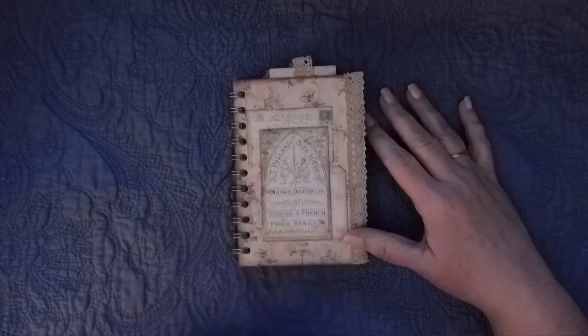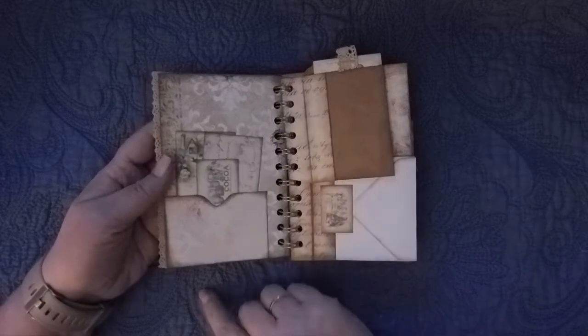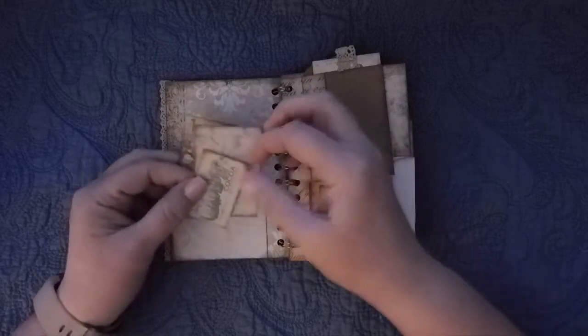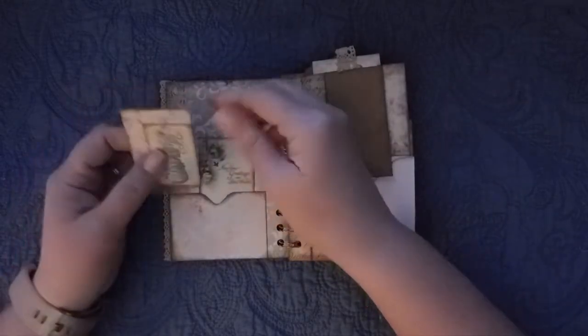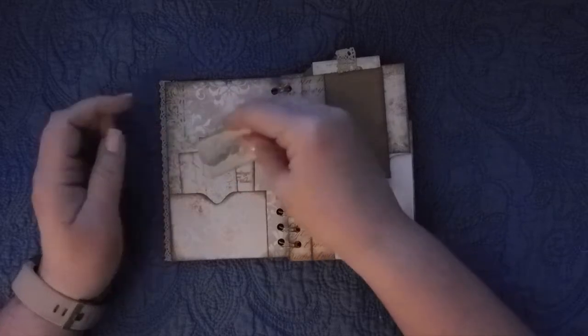I've got some of the ephemera, a little piece of lace behind that piece and some cotton trim, and a chipboard cover. I took one of the envelopes and cut it into a pocket. I've added some of the other pieces of ephemera here into that pocket and the postcard, the Happy New Year, and I don't know what that is, some kind of cocoa.